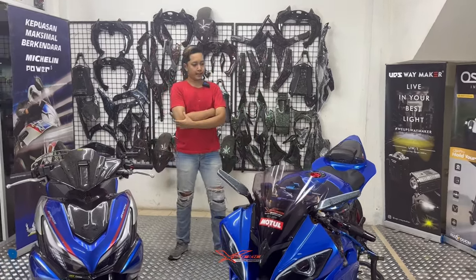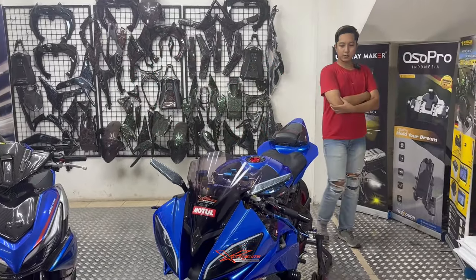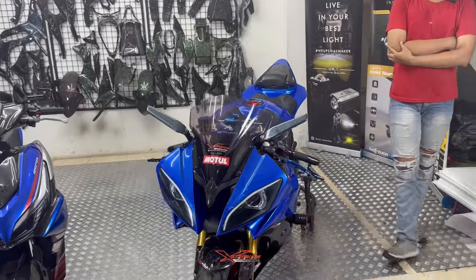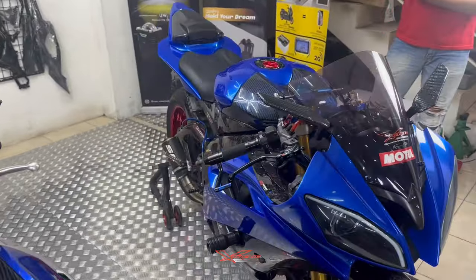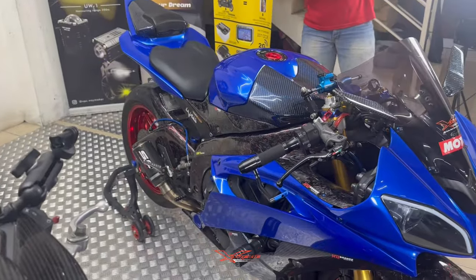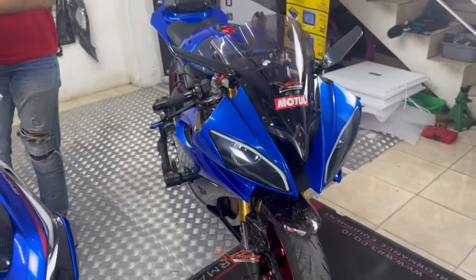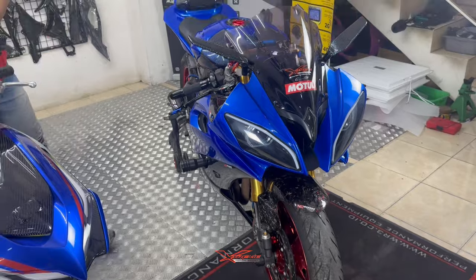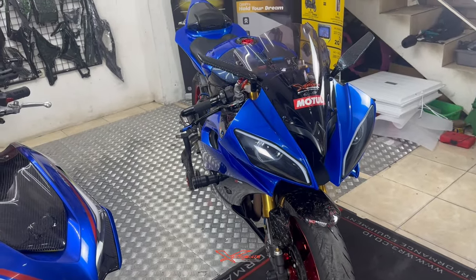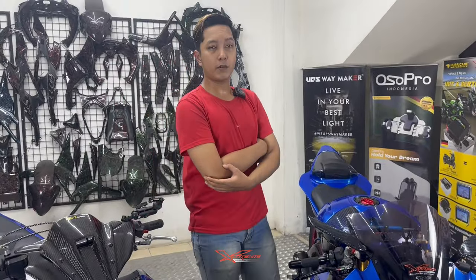Apalagi ya kira-kira yang bagus untuk motornya? Karbon-karbonan juga sudah, aksesori lainnya juga sudah. Kayaknya next disknya nih teman-teman — disknya masih pakai disk standar. Nanti kita minta saran aja sama Akang, kira-kira dia memodif apalagi.